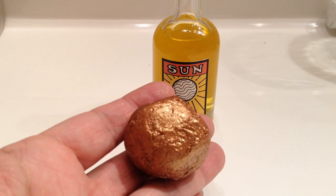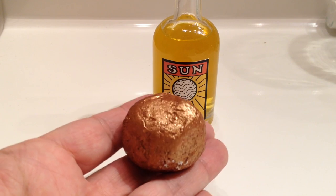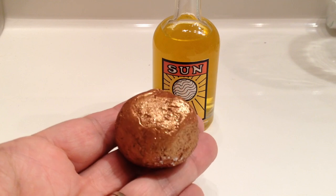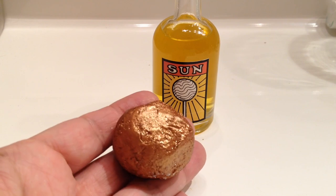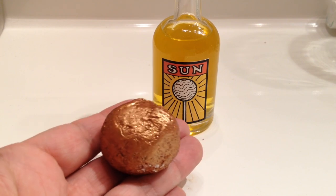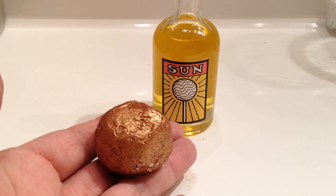There are two bath melts that look somewhat similar. One of them is this one — it's a coppery gold — and the other one is more of a white gold. A couple of people were asking me about that because they were confused as to which was which. The copper color is the Sun and the kind of whiter gold is Ginger.